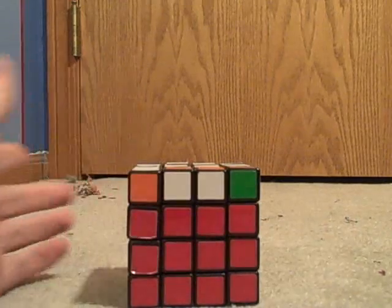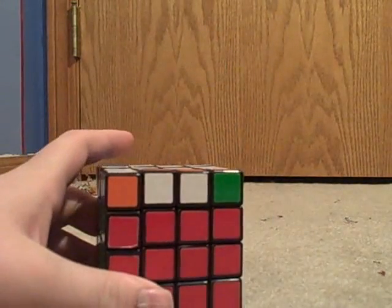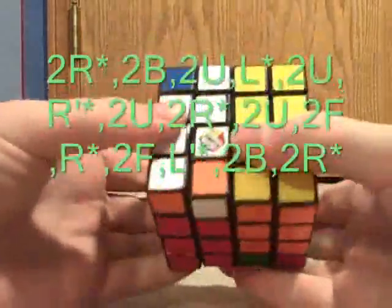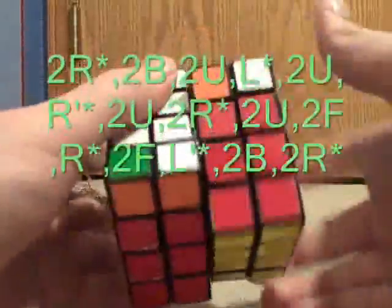To fix this parity — the first parity was three edges flipped incorrectly — you're going to perform the algorithm: two R-star, two B, two U, L-star, two U, R-prime-star, two U, two F, R-star, two F, L-prime-star, two B, two R.